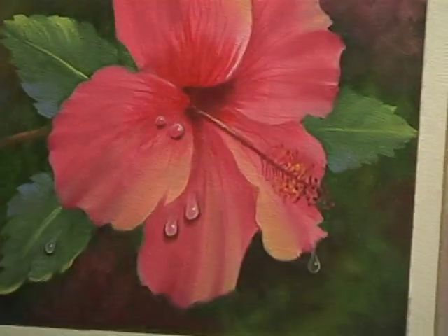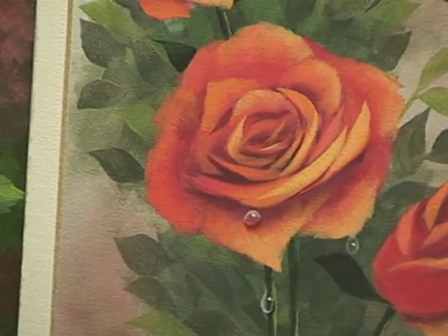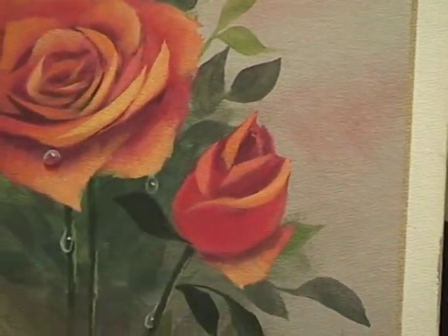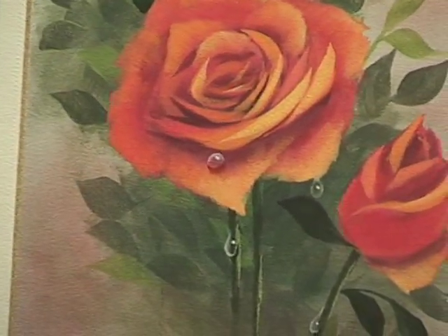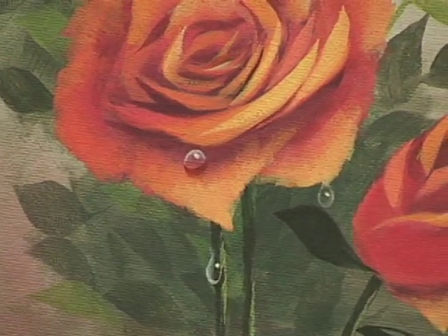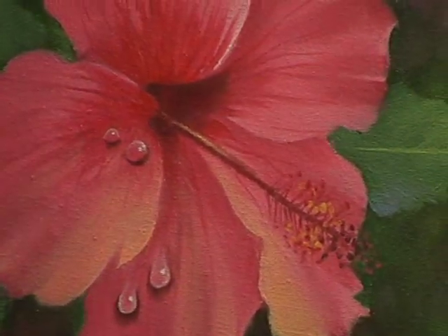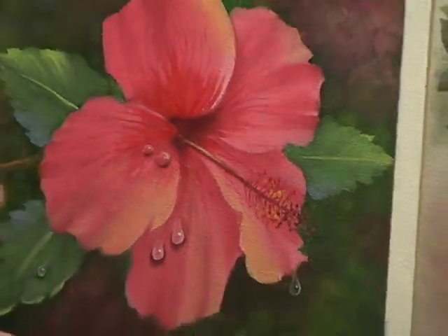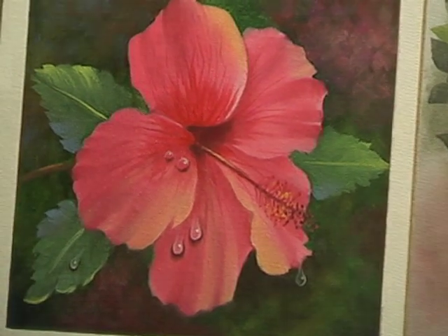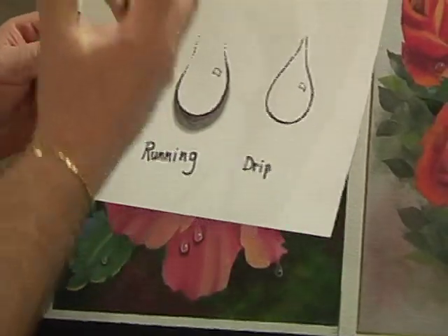This is a hibiscus; these are roses. I've put some drops on here — dew drops, raindrops, moisture on these flowers. It's a really nice accent to a floral painting, or if you had a still life with some fruit on a table you could put a nice dew drop on it. It really lends a professional quality to your work. They're very, very easy to do. There are bubble drops, what I call running drops, and drip drops — which are exactly what they say they are.